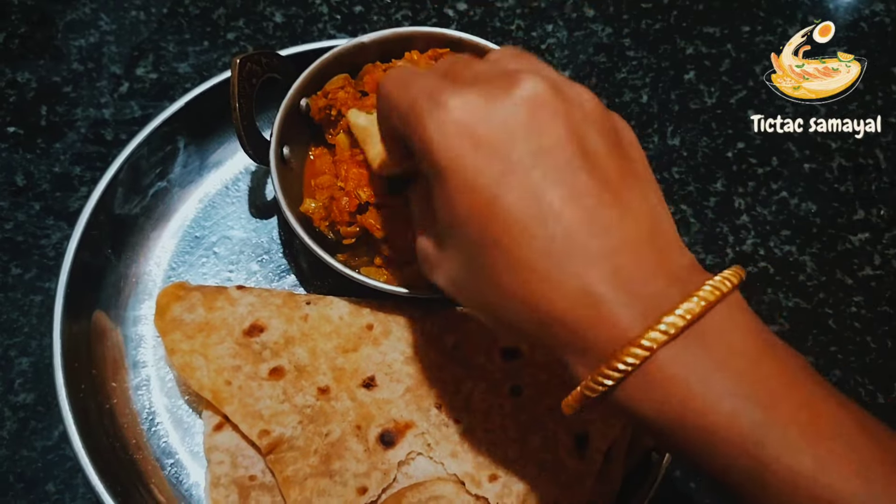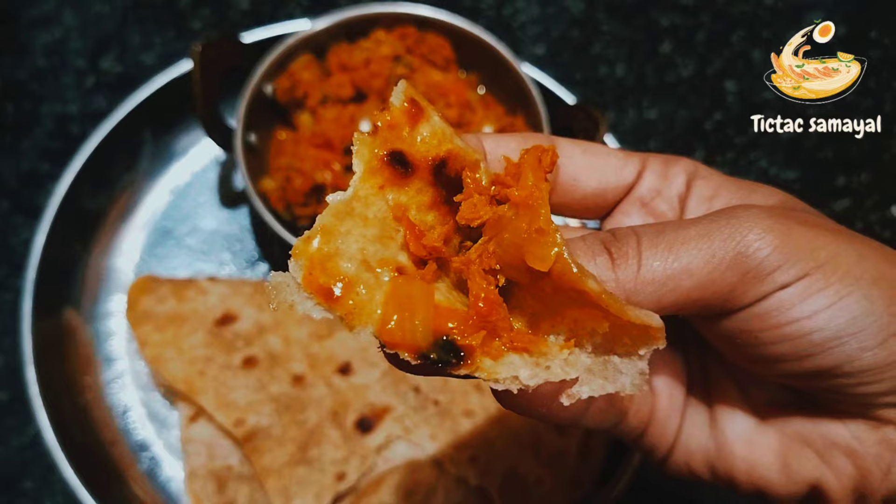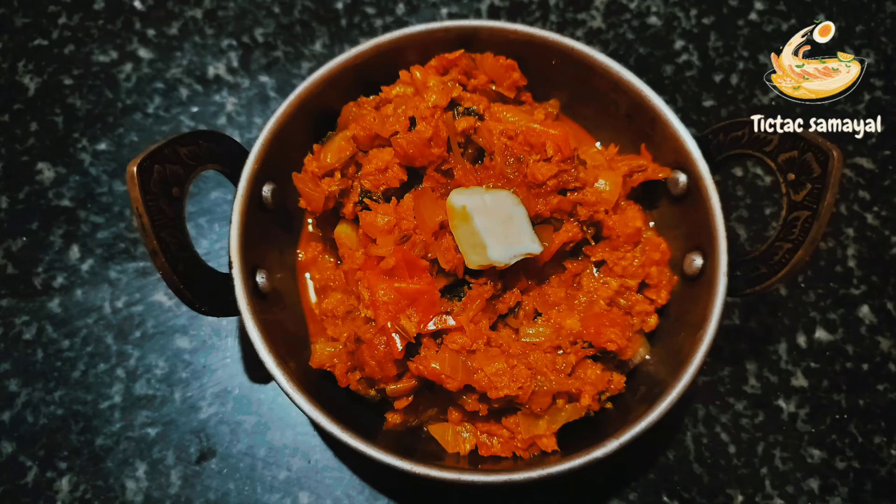So must try this dish. Like and subscribe. Thank you for watching.